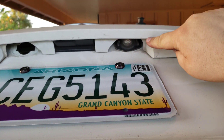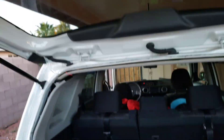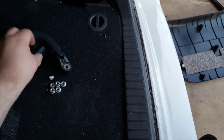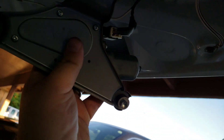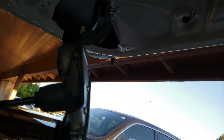Right here on your hatch you're going to see your license plate light diffuser. You're going to have to take one off. In a nutshell, you're going to take off your wiper blade and you're going to have to take off the three 10-millimeter bolts on this, and you can let it hang or disconnect it.